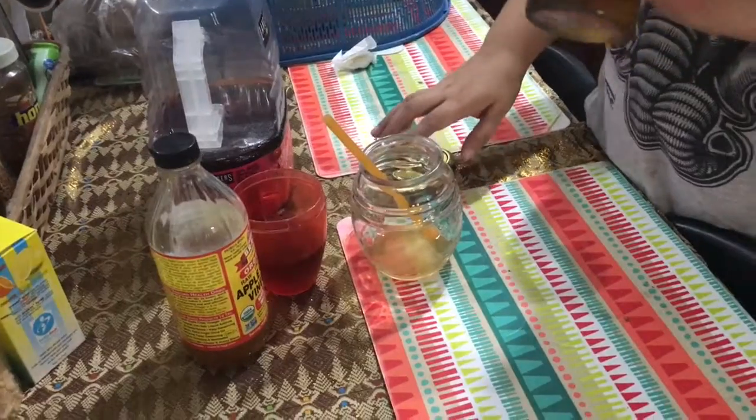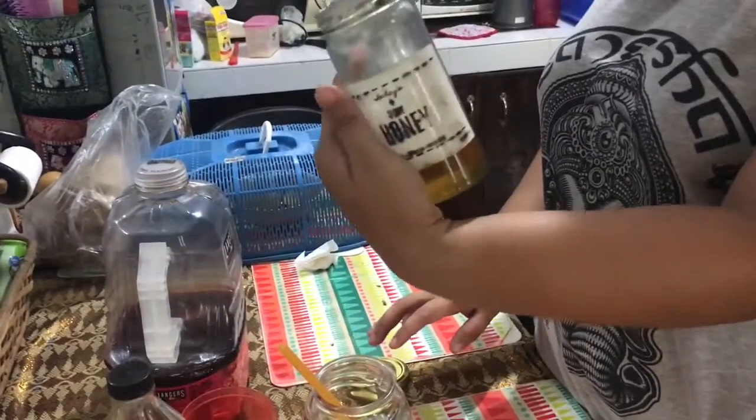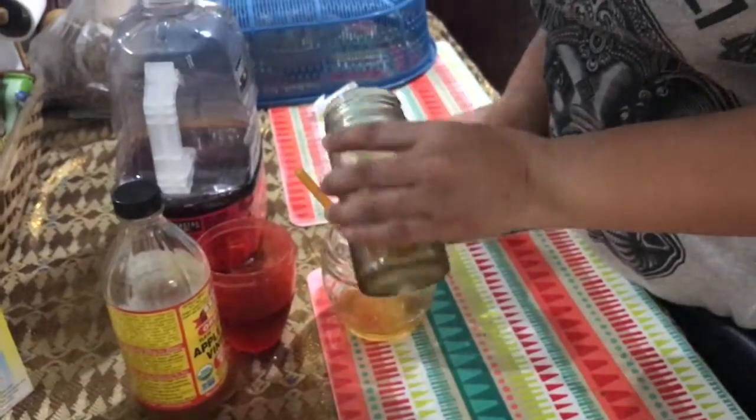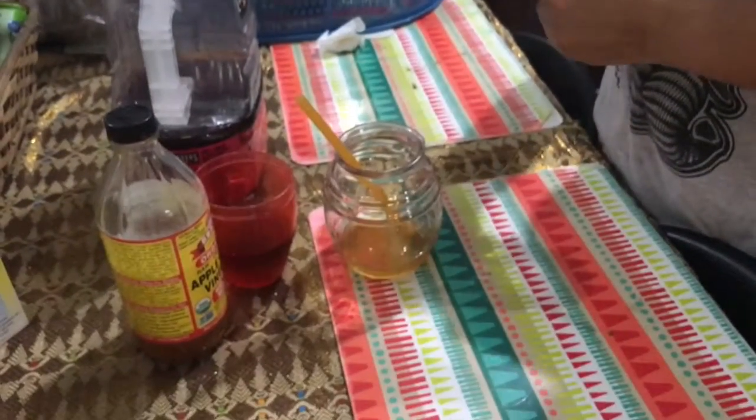we have honey. And I will put a little bit of this juice to add taste. This is healthy as well.